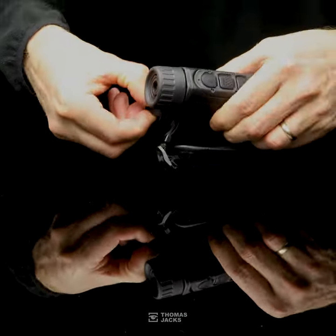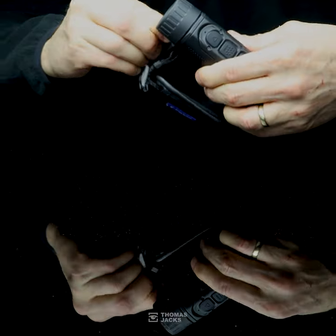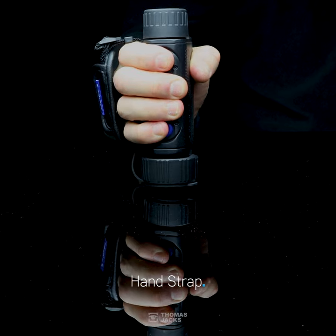Of course, it comes with a rechargeable battery that lasts up to 11 hours and is easily swapped, as well as an adjustable hand strap. You get a quick start guide, Wi-Fi instructions, and a 3-year warranty.